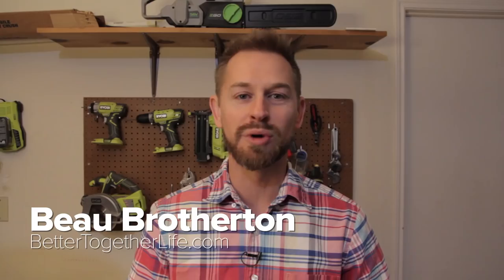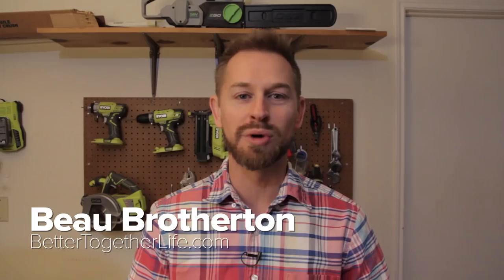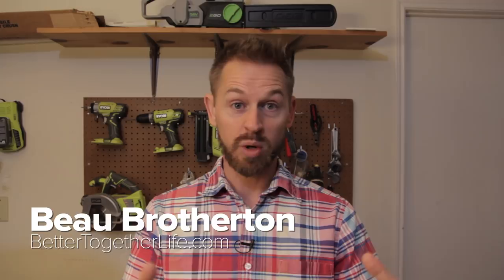Hey guys, welcome back! It's Beau Brotherton with BetterTogetherLife.com, trying to teach y'all how to swim upstream with us and challenge the status quo and just do things that are weird. I actually found something that I wanted to share with y'all — I know that a lot of y'all are in the homesteading realm.